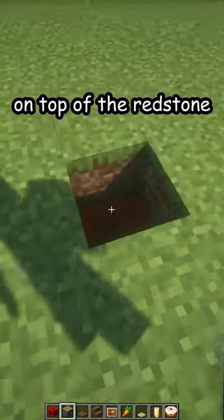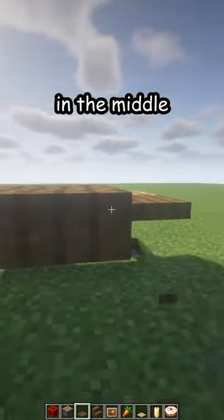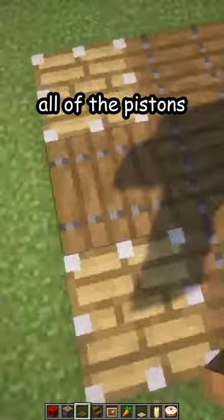Pistons on top of the redstone now. Spruce trap door in the middle connecting all of the pistons, and replace this one so they are all facing the same way.